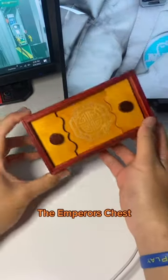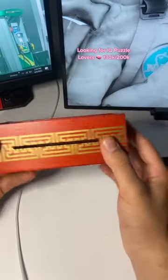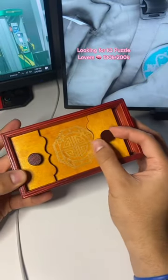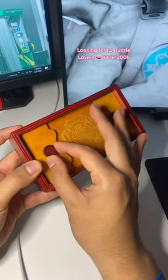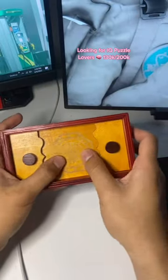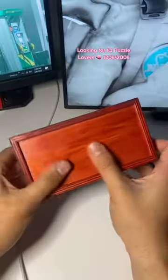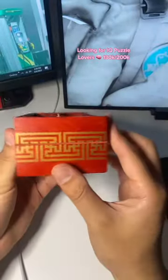This right here is called the Emperor's Chest, and the whole point of it is to open the chest and see what's inside. You can push this in and then turn it. While it's out you can also turn it, push it in a little bit and rotate it — but that doesn't do much. You can rotate this, push it around, but you can't wiggle it up over here.